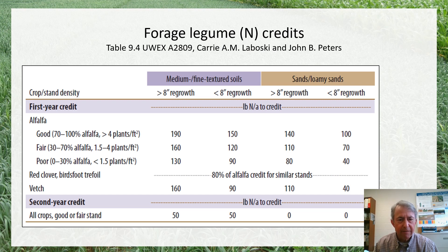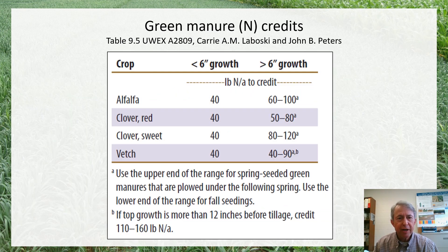We also have some crediting guidelines for red clover, birdsfoot trefoil, or vetch like hairy vetch, if that's been established in one year and harvested as hay in at least one additional year. For green manure crops or what we might call cover crops, we have guidelines for alfalfa as a cover crop, or red clover, sweet clover — which we really don't plant much anymore — and vetch like hairy vetch.